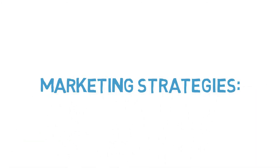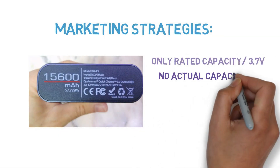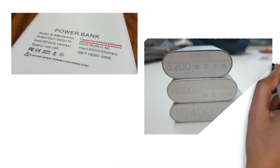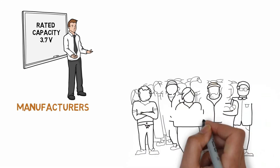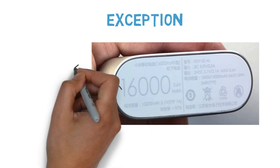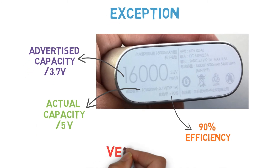Finally, the marketing strategies behind power banks. When you notice the specifications label on the power bank, you can only see the rated capacity in mAh at 3.7V rather than the actual capacity at 5V. Power bank manufacturers advertise the rated capacity at 3.7V, which is larger and can attract more customers. It is kind of genuine in their own way, so it is us customers who need to calculate the actual capacity. There is also an exception — this Chinese power bank mentions rated capacity at 3.7V alongside actual capacity at 5V and also claims efficiency greater than 90%. This case is rare.